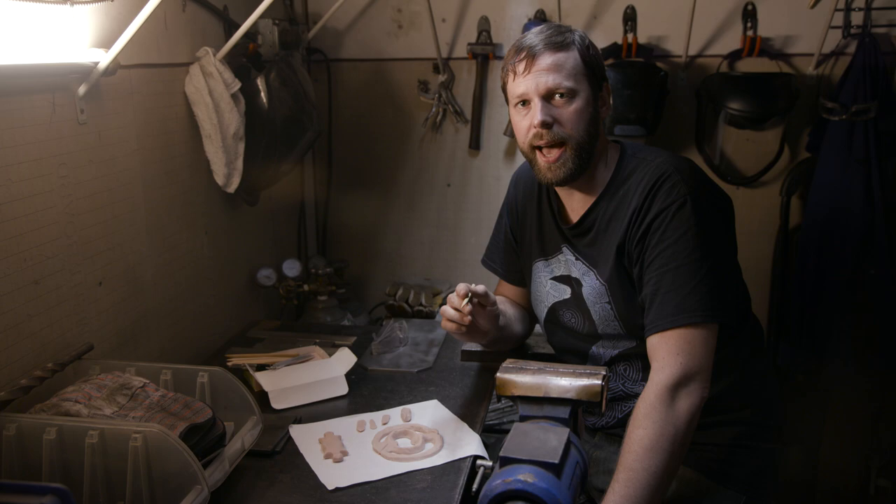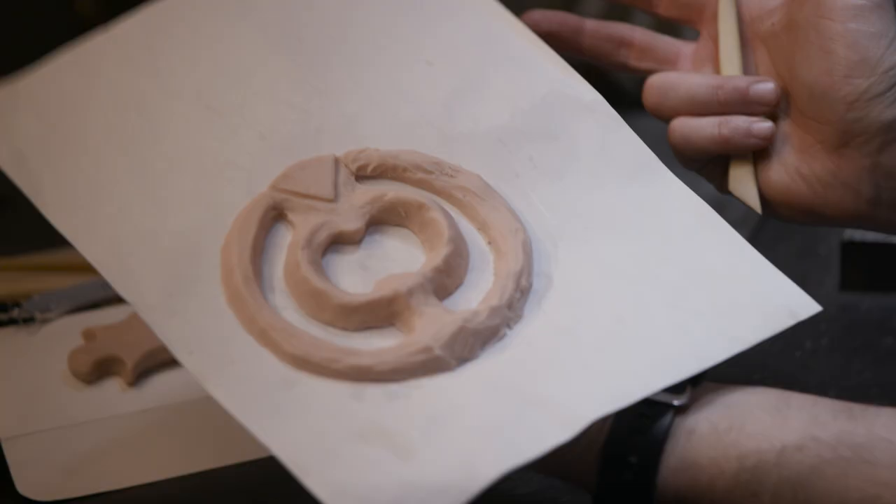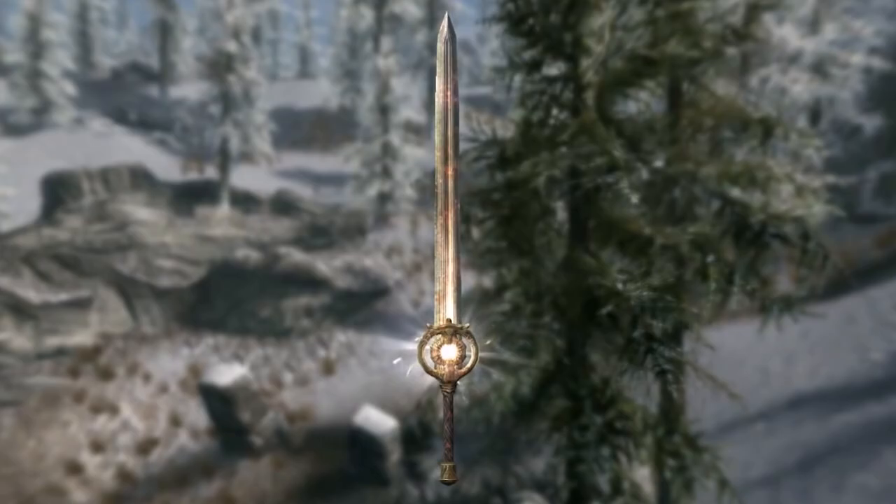For the hilt assembly on Dawnbreaker, it's a pretty complicated piece. We're going to have to construct this out of several parts in order to fit it into the flask to do the casting. One of the most important features is that it's circular and very symmetrical, so everything has to look right. Otherwise, it's not going to fit together right, or it's just not going to look like it actually does in the game.